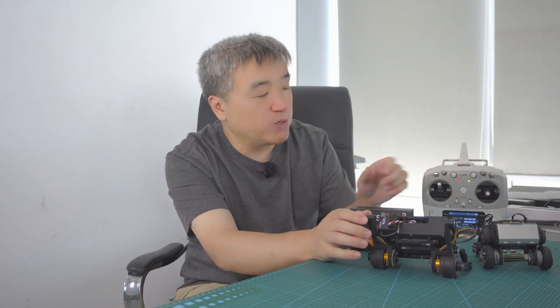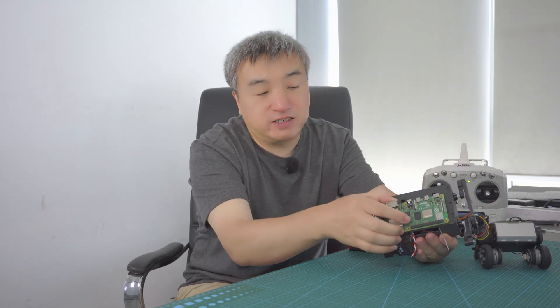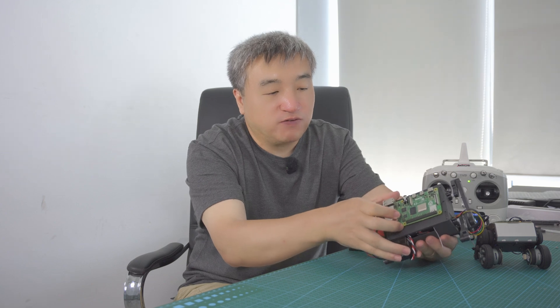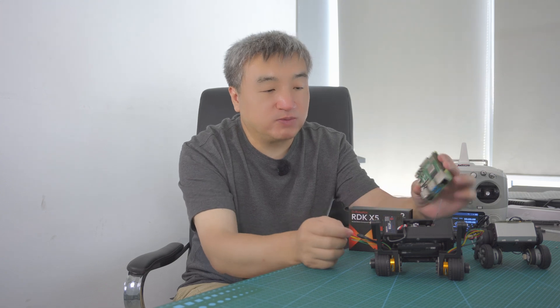But I have another project which is the ES02. ES means Education Small, while EN means Education Nano. This is a new project I'm still working on. You could use a remote controller to control this one, and it's the perfect size to put a Raspberry Pi on top.